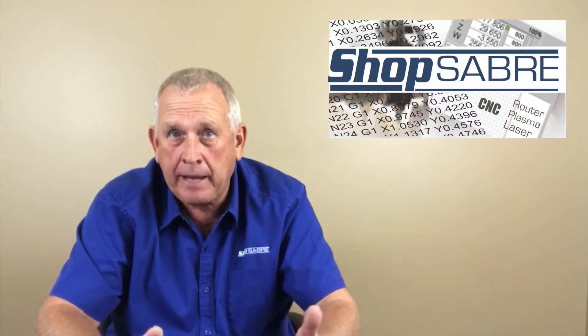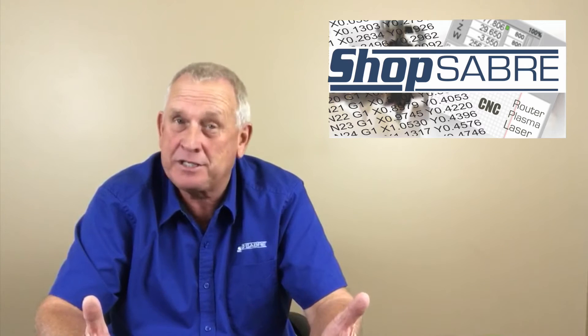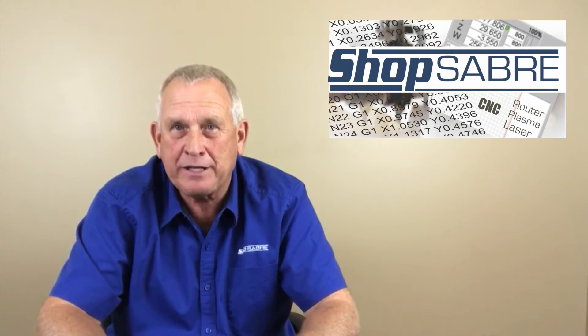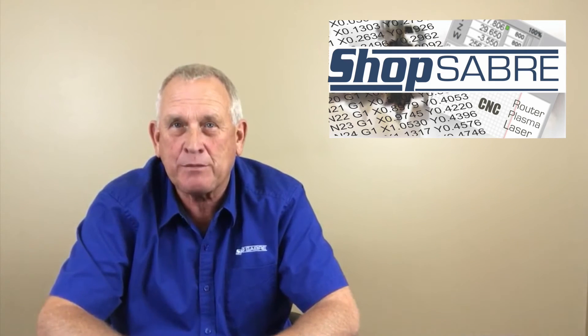How do we handle the mass? We use bigger motors and drives — it's very simple. We spend a little bit more money on that, but you get a much, much better edge finish. I hope you enjoyed this Shop Saver Minute.